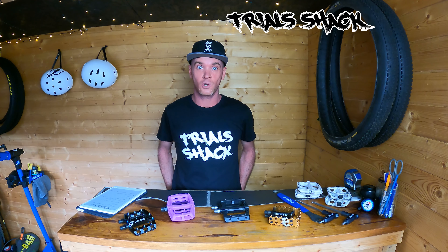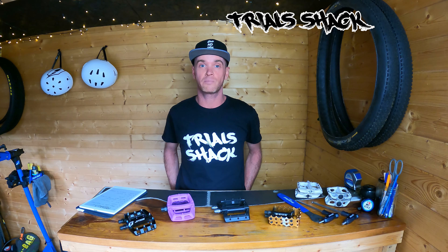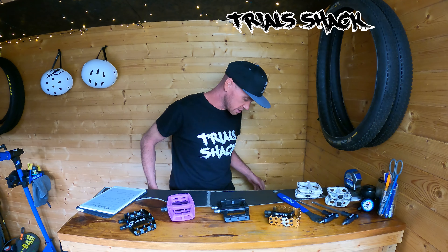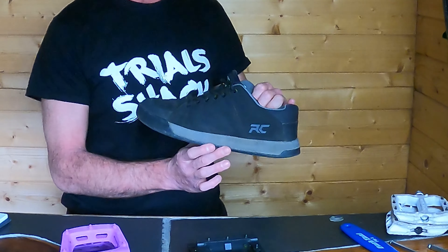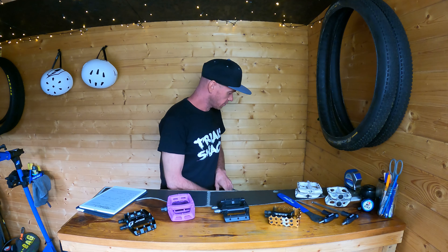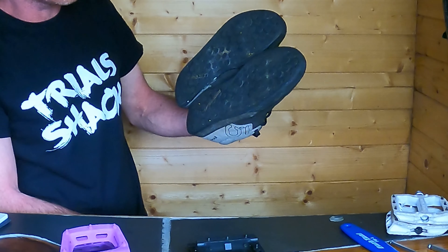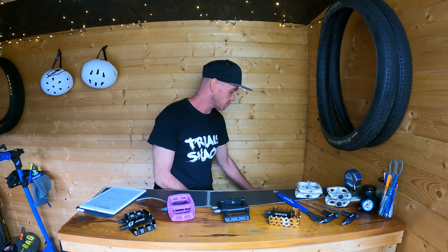I can't talk about pedals without talking about shoes. If you're looking for the grippiest pedals possible, one of the biggest influencing factors is going to be what shoes you're wearing for riding. Personally I use these Ride Concepts Livewire shoes, but I've also previously used 510s. These 510 freeriders are really good if you're running platform pedals.